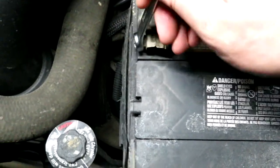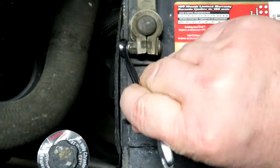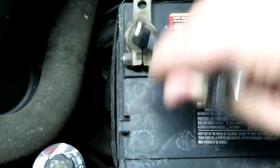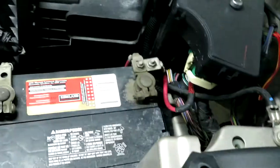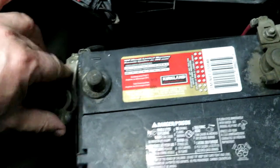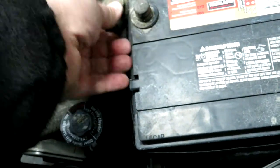These battery posts have a 10mm nut — remember: lefty loosey, tighty righty. I always take the negative off first, because any sparks could ignite off-gassing around the battery. Always take the negative off first just to be safe. Once the negative is off, we'll give those posts a bit of a cleaning when we put the new battery in.